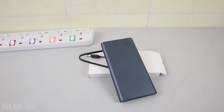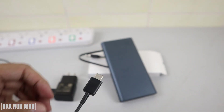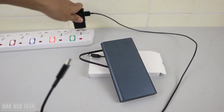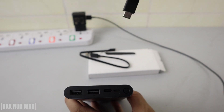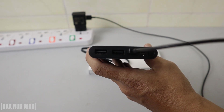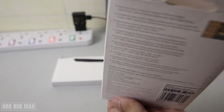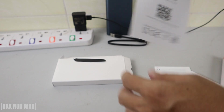I'm going to try charging it now. I have a Samsung Type-C cable, so I'll charge it with that. Charging with Type-C will be faster than using the micro USB cable. You can see input number one — the Type-C port — and it's now charging.